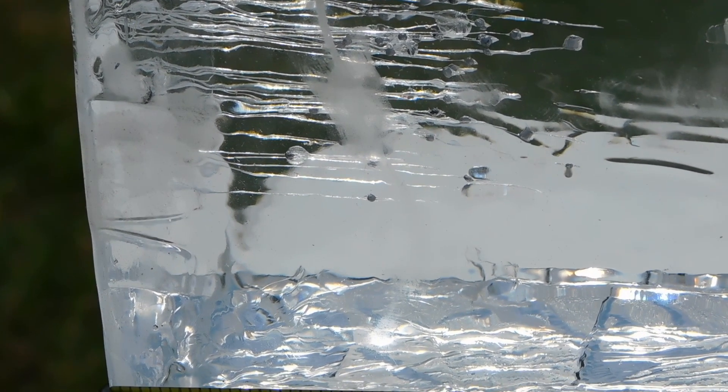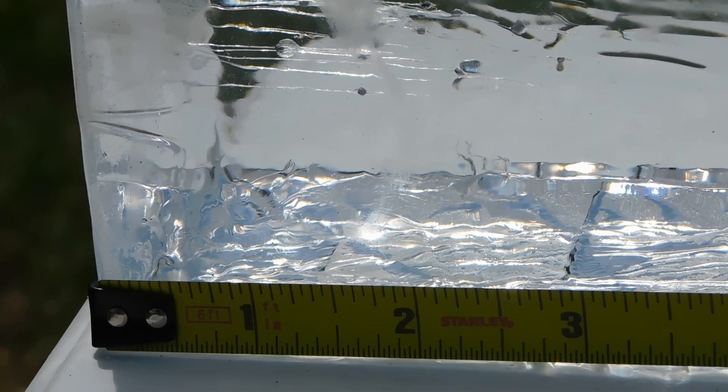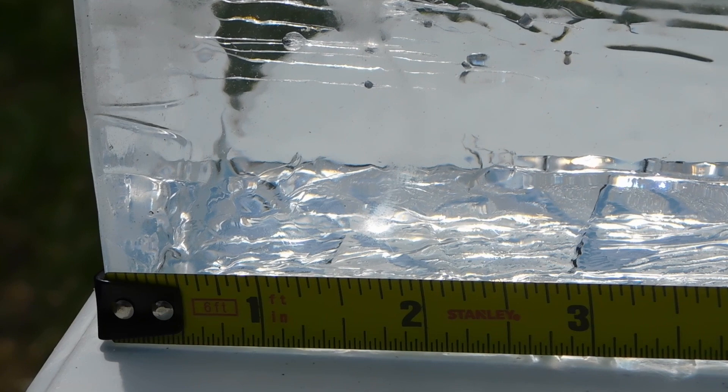We got an honest 3 to 3.5 inches, though most of the projectiles stopped at between the 2 and 3 inch mark. This is more than enough for taking out a small animal like a snake or a rodent, but otherwise leave it for just that.